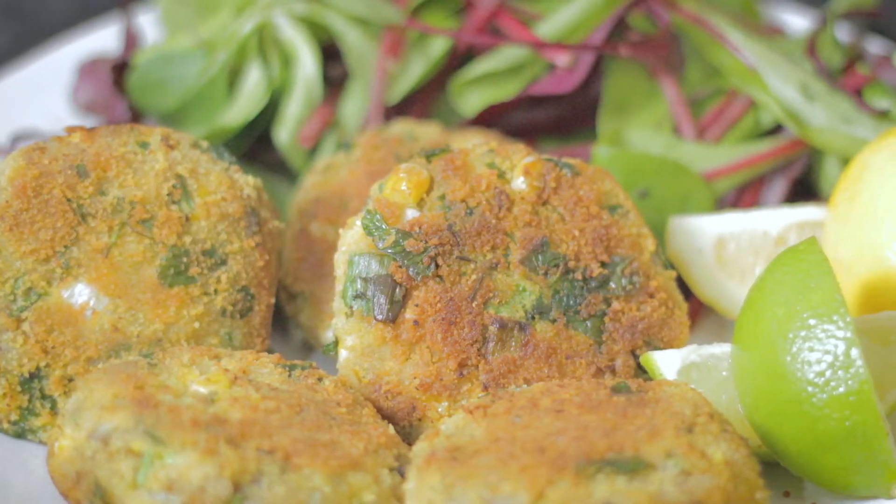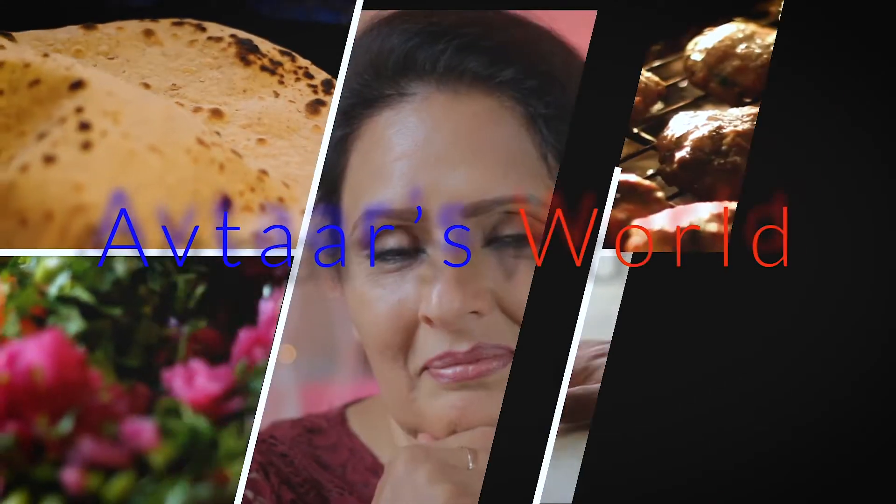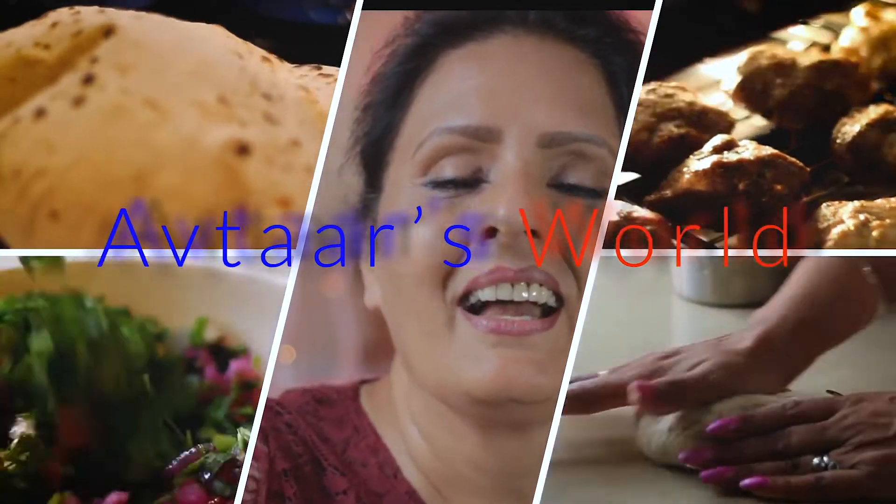The combination of textures and spices take these fish cakes to another height without having overpowering spices, resulting in an enhanced flavour and taste of each and every ingredient. Welcome to Aftar's World and I'm Aftar. I shall be sharing hints and tips with you as I go along.